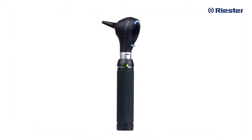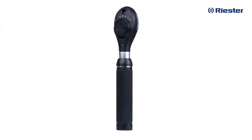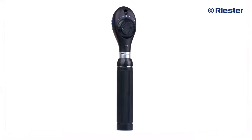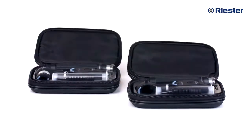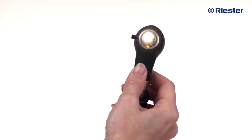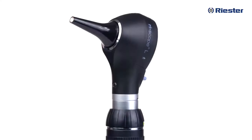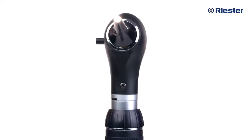Hello and welcome to the Riester family. We understand there are many choices when it comes to diagnostic devices and we want to thank you for choosing Riester. When you receive your Riester diagnostic set, you are getting more than just an otoscope and an ophthalmoscope. You are getting quality devices made in Germany, world-class LED illumination, and the best customer service support, here to help anytime you need us.